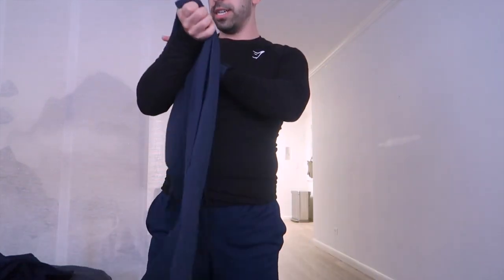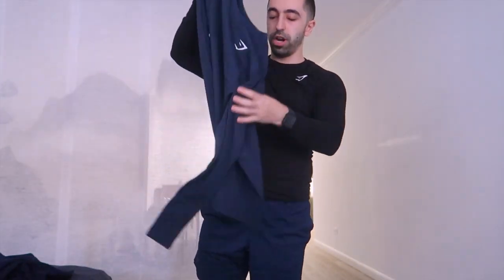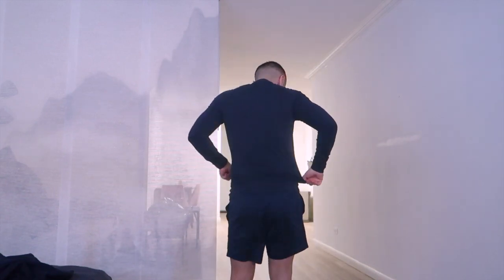Oh, this is another long sleeve but a different color — also a small. This one seems more loose but feels shorter. I personally love this color — it looks really good. And from the back, this actually matches so well with my shorts because it's also dark navy. Not 100% sure about the shorter fit though, because if you don't have really muscular arms — like triceps, like forearms — it can look like you have a stick because it's so tight. But that might just be my insecurity. Overall, not bad.